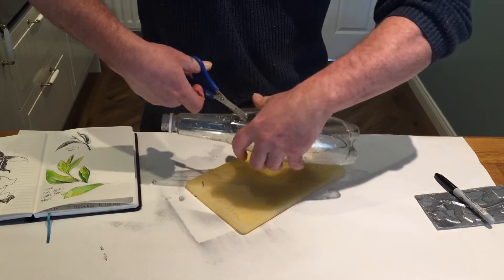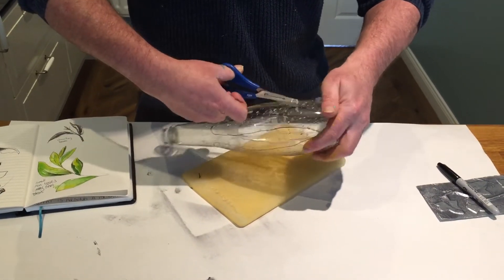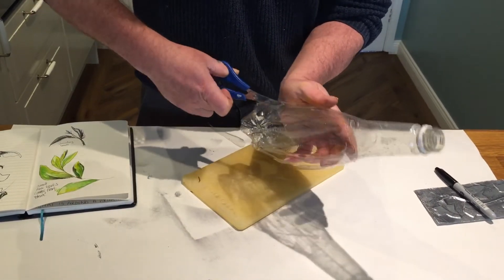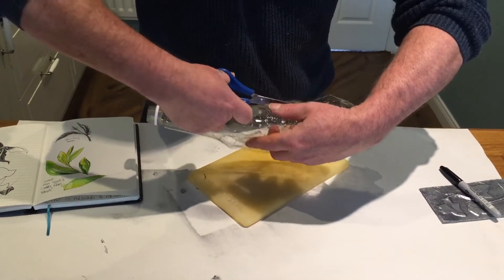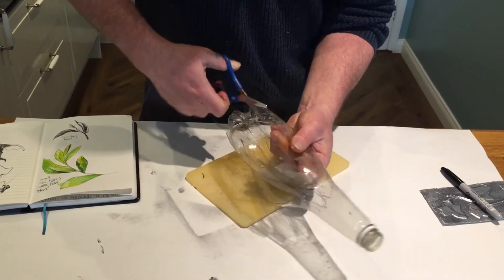Always cutting around the lines that I've drawn, and it's up to you how accurate you want to be. Going round and round. Nearly there. Doesn't look like anything at the moment, but when we finally get this last bit cut out...